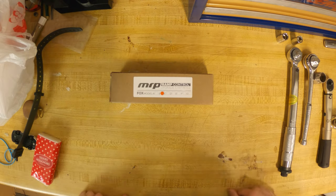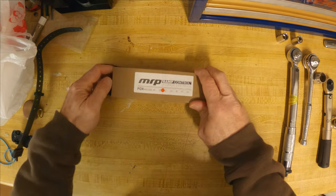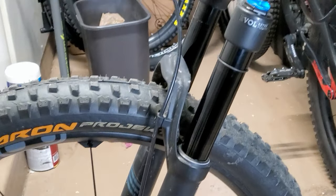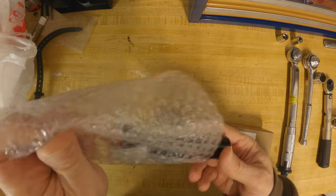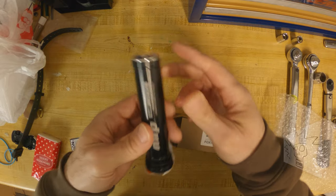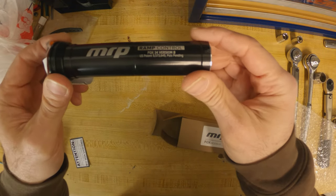Today we're going to install an MRP ramp control cartridge on my hardtail. The fork on my hardtail is a Fox 34 Performance Elite. I really love the plushness of this fork, especially over small bumps. There is a trade-off for all that plushness — when things get rough, I tend to use up all the travel. The MRP ramp control gives you the ability to adjust the fork progression on the fly, which should help reduce the bottom-outs.